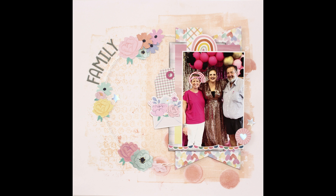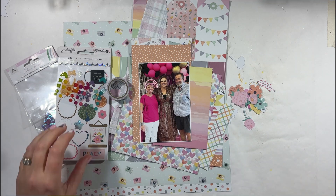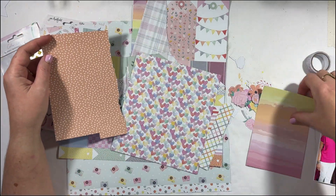Hi there Crafters, welcome along to my channel. Thanks for checking out this video. It is a Scraptember video for the 22nd and the prompt is for family.